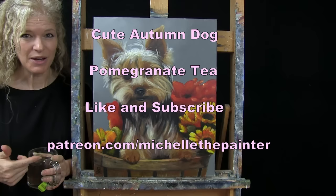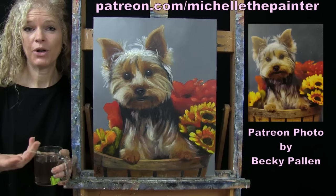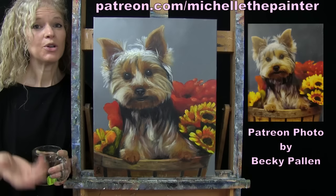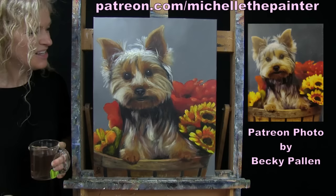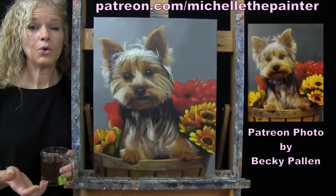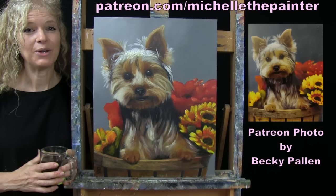This painting is inspired by a photo sent in by one of my Patreon members, Becky Palin. I have a benefit for Patreon members where I put out a call for photos every now and again, select some, turn them into YouTube tutorials, and send the original painting to whoever submitted the photo as a thank you. If you're interested in submitting photos or learning more about the Patreon membership, I have all that information down below in the video description. Let's get painting and let's get sipping.